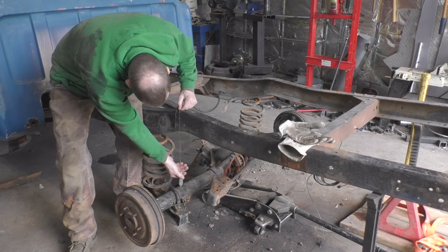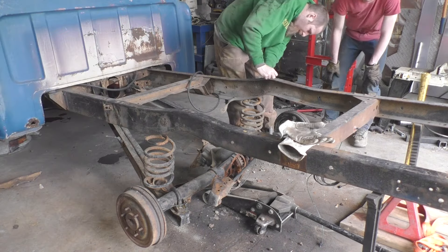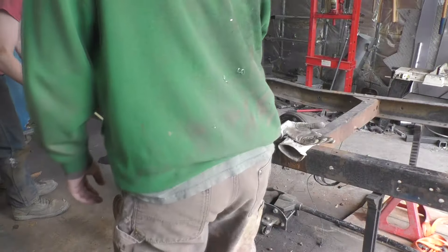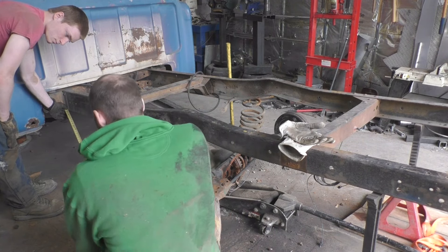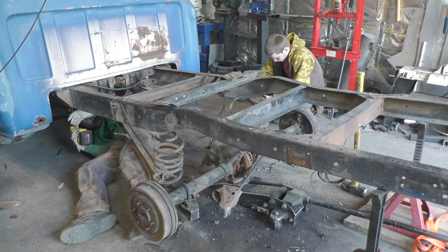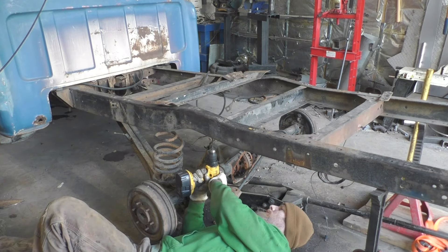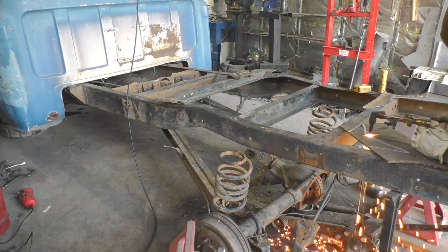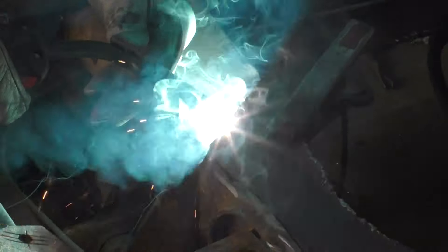We got it into position and checked center with a plumb bob and tape measure. I really did a poor job recording — kind of set up the camera and we went about it drilling holes. Got it all squared away to put it in place, then filled in the gaps, cut out the plate for where we cut the top of the cross member, then welded it in and ground it up to pretty it up.